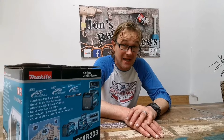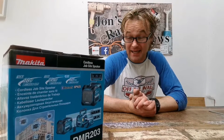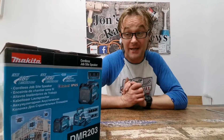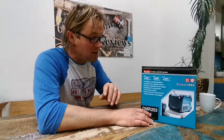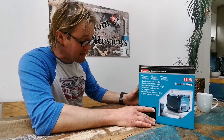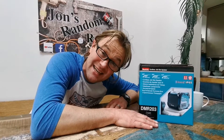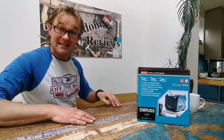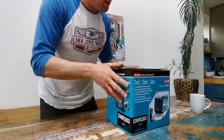Hi, welcome back to John's Random Reviews. Today we've got a very exciting new feature for the channel — it is a product unboxing! First time I've ever done this. This is my new arrival from Makita, come overnight special delivery. I had to pay extra because I was so excited to get this. I hardly slept a wink — I nearly did a little wee in my pants I was that excited. Anyway, it's here, so let's get involved. This is going to be a full, very serious review.